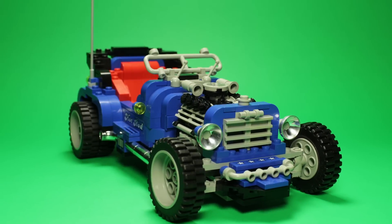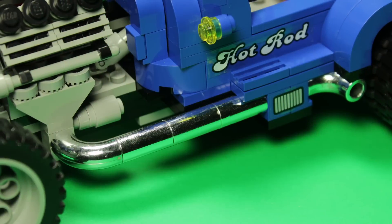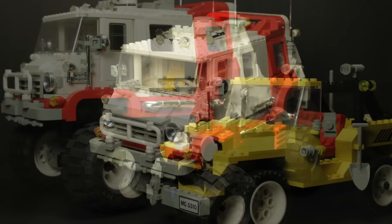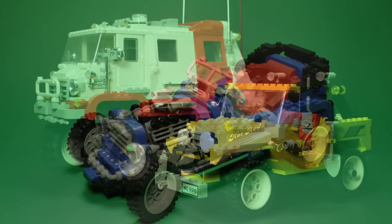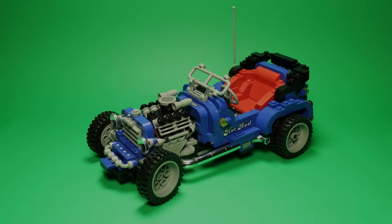Of the Model Team sets I have, I think this one's the most eye-catching, largely due to the vibrant colours and chrome pieces. The Bigfoot 4x4 is also from this later era of Model Team, and you can really see how the chrome silver elements separate these vehicles from earlier offerings. Overall, I think this model is fantastic and might be one of the best entry points into this series.